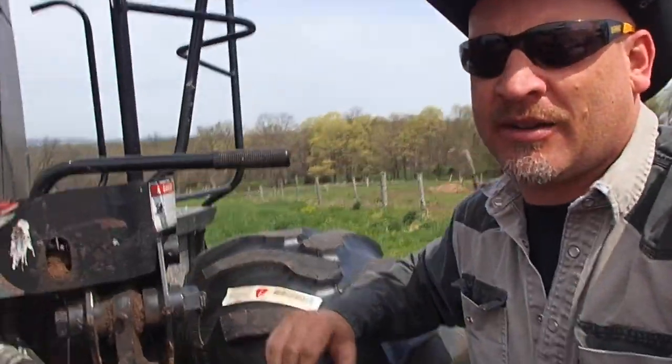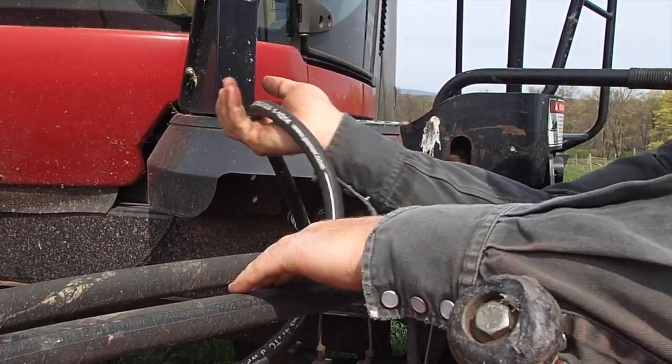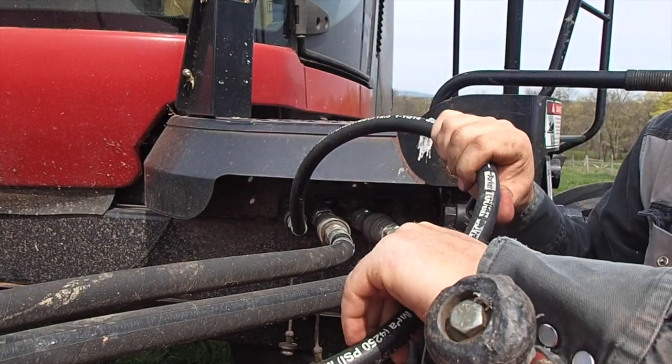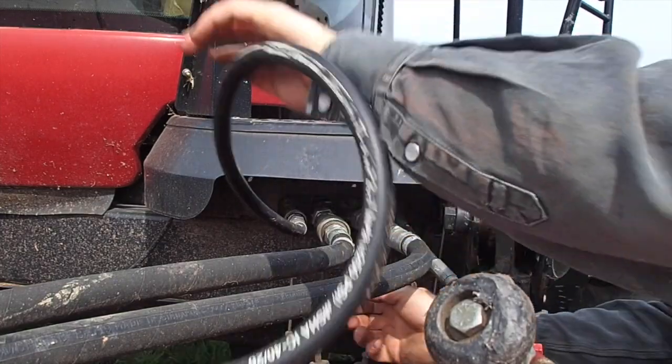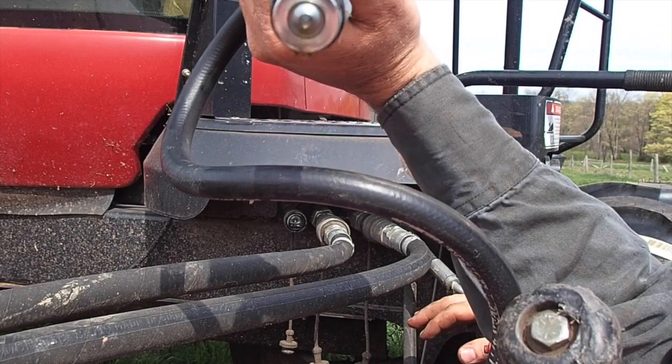What I'm down here for is pretty simple - I just needed to come down and see if this is a Pioneer fitting on this particular piece. I've had to replace this hose - we blew it up. This is a Parker tough hose. And yes, it's just a Pioneer fitting on the end there.